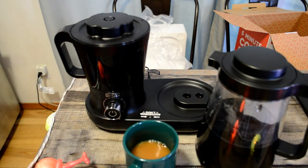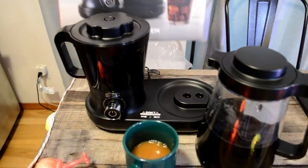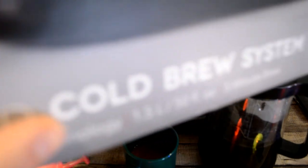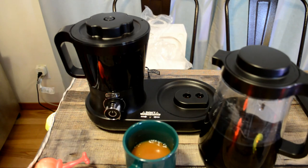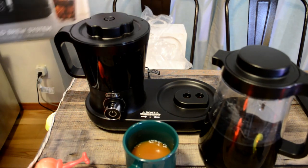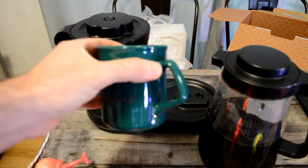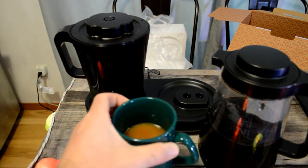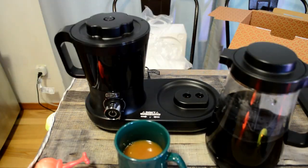I would recommend it. Let me show you the box one more time — the Dash Rapid Cold Brew System with cold boil technology, 1.5 liters, 50 ounces. Yeah, it worked really well. Pretty impressed with it. Thanks for watching, everyone — let me know what you think. Have you bought something like this? Would you buy something like this? Leave a comment below. Until next time, I'll see you later.